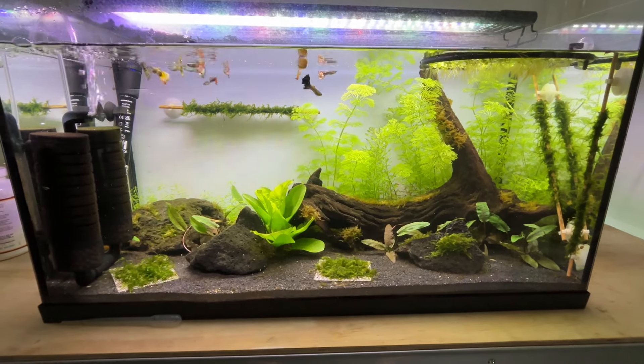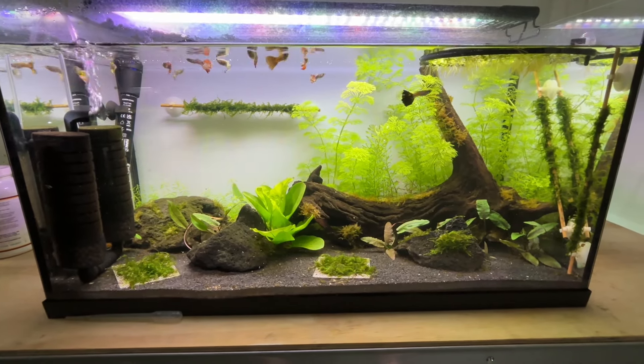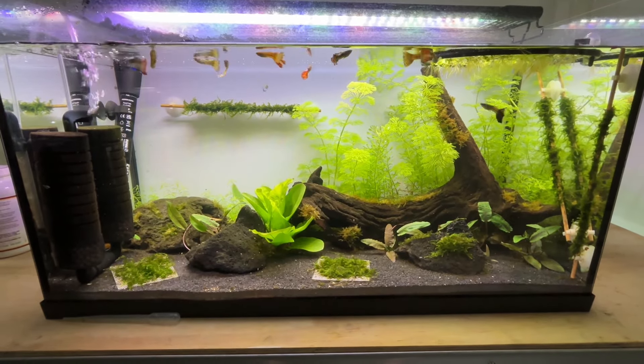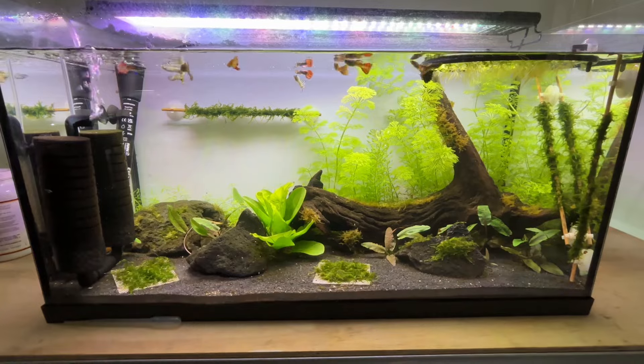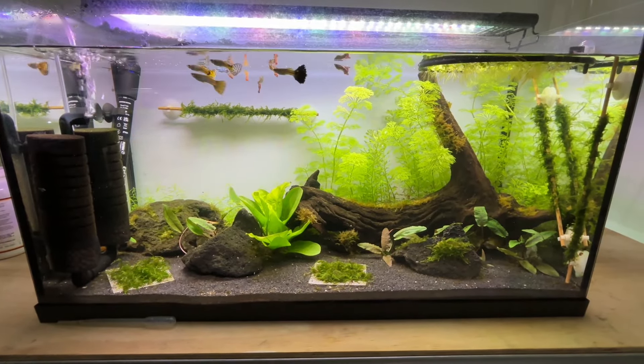Unfortunately two weeks later I lost one of the new guppies, and over the course of three weeks I lost a couple more. Ammonia, nitrite, pH, GH, KH and water temperature were all coming back good on my test kit, so I really don't know what the issue was.